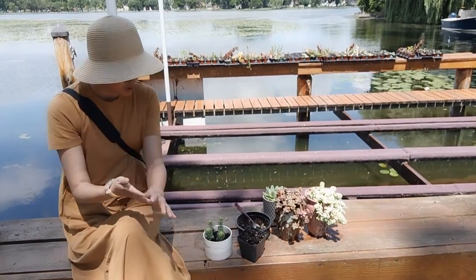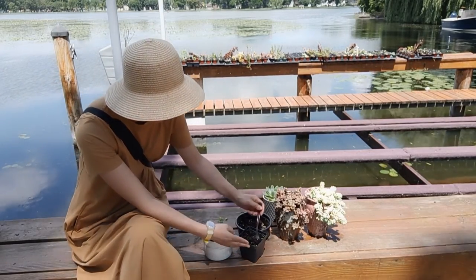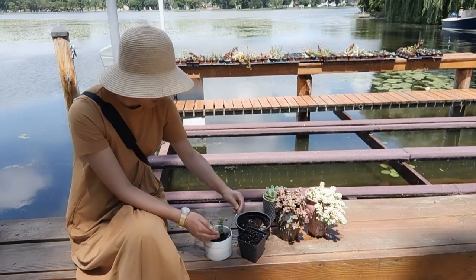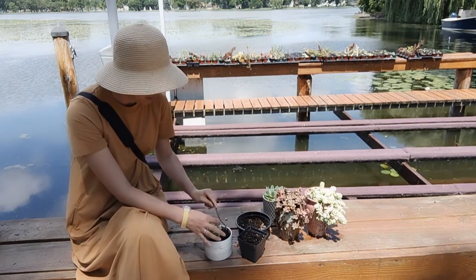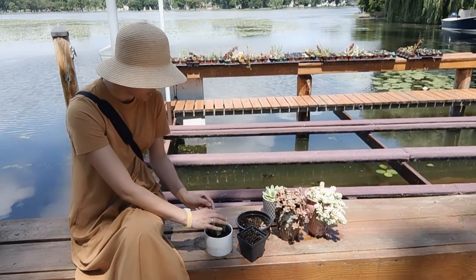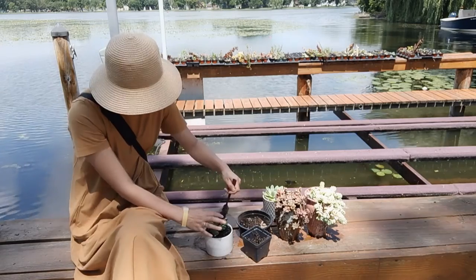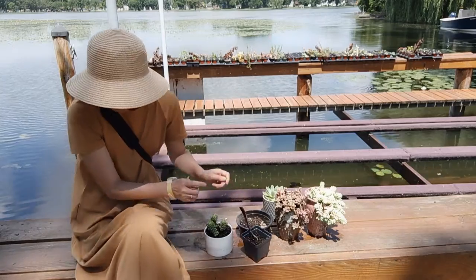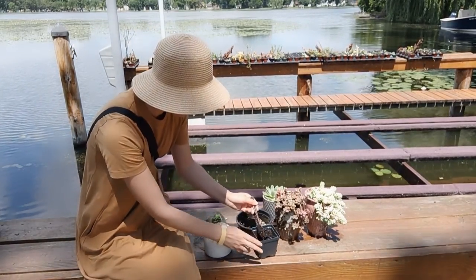Succulents do need some soil to grow — they don't thrive with no soil at all. What I'm doing now is putting the original soil it was growing in back around the plant, so it won't be stressed since it's the environment it's used to. And since this plant doesn't have deep roots, I don't need a lot of soil.